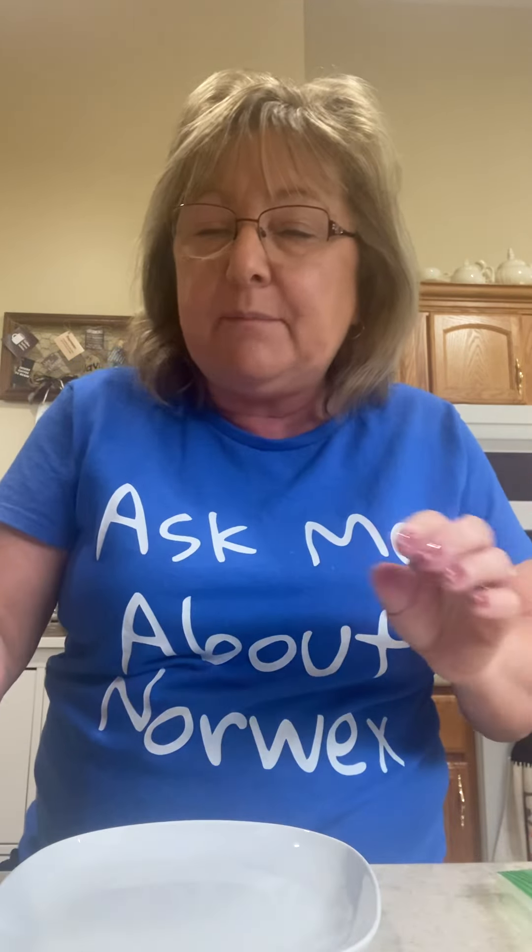So I'm going to demonstrate today with some raw chicken. I'm going to take this raw chicken and rub it around on this plate — it's putting a lot of nasty on that plate. Then I'm going to take my EnviroSponge and simply wipe this plate. This EnviroSponge was just wet with water. We're cleaning with just water and microfiber.